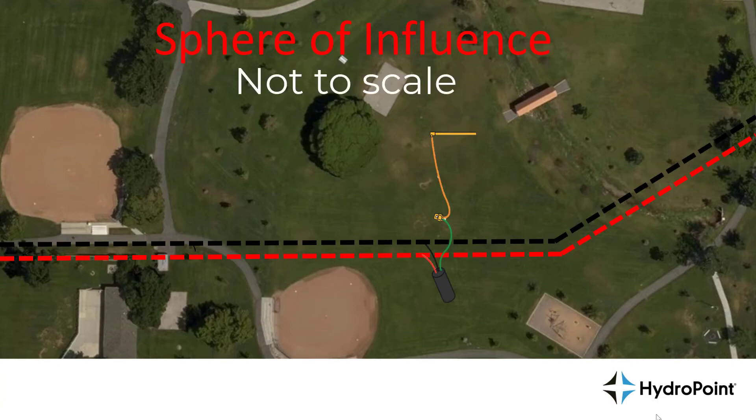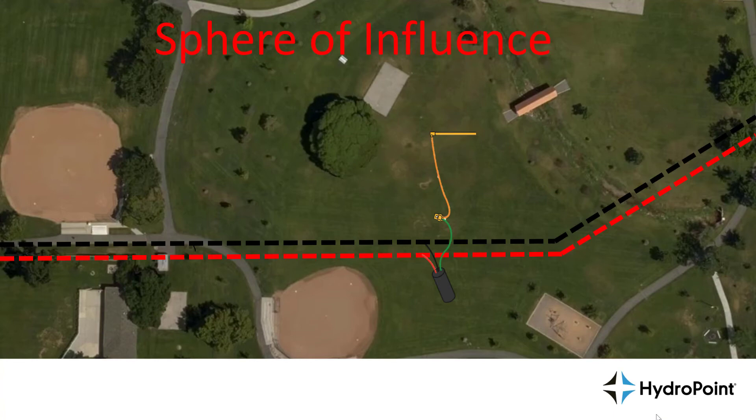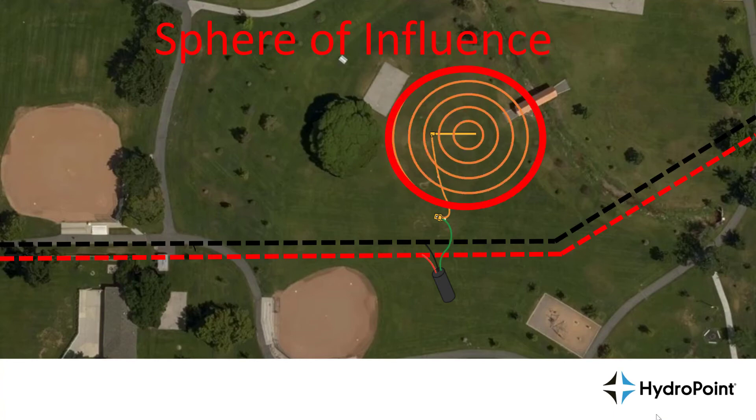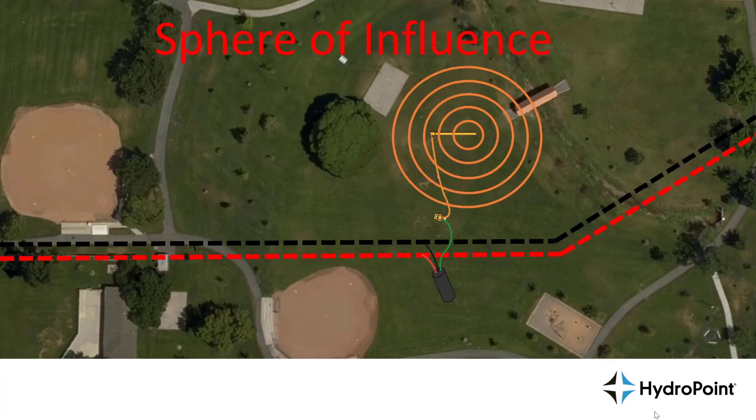When choosing a good grounding location, make sure to select a location where your grounding source is far enough away from the two-wire path so that the sphere of influence — the area where a grounding event would occur — does not intersect with the two-wire path. For example, if you have an eight-foot grounding rod, the sphere of influence would be eight feet in all directions off of that grounding rod, so you'd want your two-wire path to sit further than eight feet from where that electricity is going to ground, making sure it doesn't intersect with the two-wire path where it could pick back up and continue on down the line.